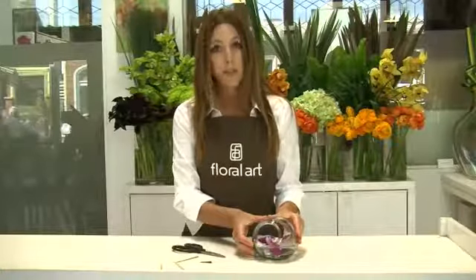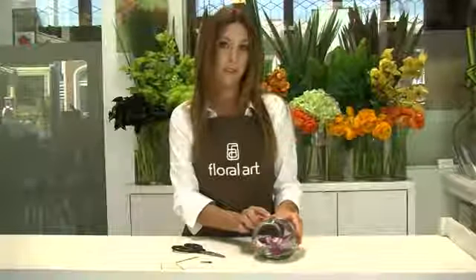Now other orchids that work really well for this sort of arrangement are cymbidium orchids, vanda orchid blossoms, and of course these are phalaenopsis orchids.